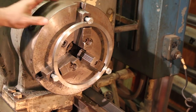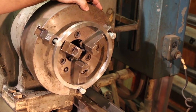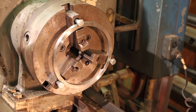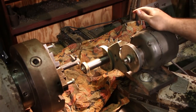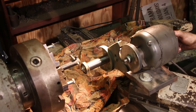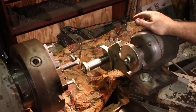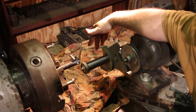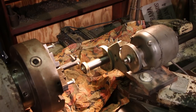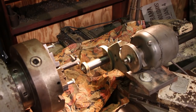Now I can come in here with my tool post grinder — using an internal grinding bar on it — and grind the inside of these pads on the jaws. This is a South Bend grinder that I purchased some time ago. It's not really designed for this lathe, but I made a little adapter plate so it mounts and works. It's actually made to put a grindstone here for outside grinding, but I made an arbor that extends it out to let me go inside the chuck and grind the inside. The arbor extension was covered in my last video.